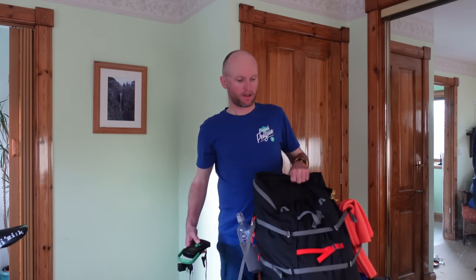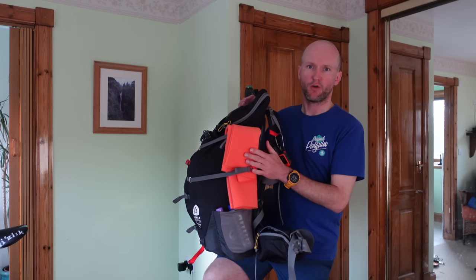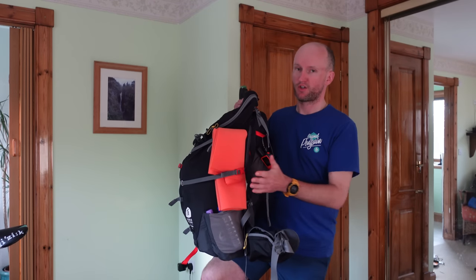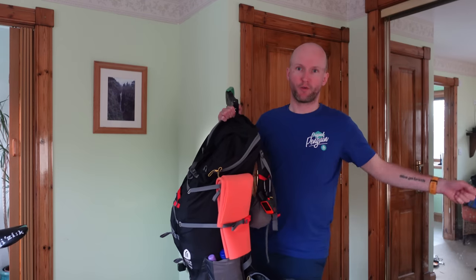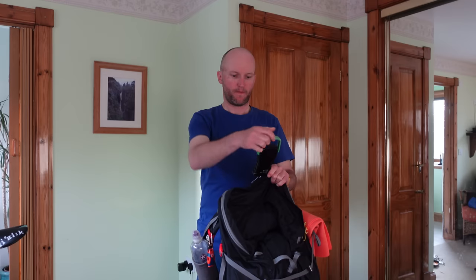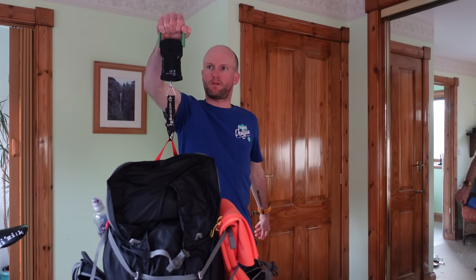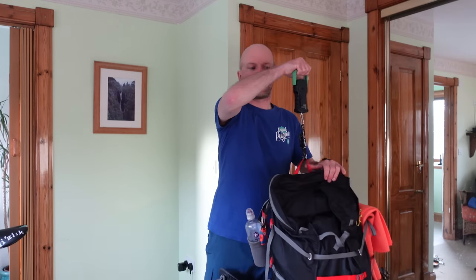So this is my rucksack without food — before I weigh it, I'll briefly mention I also carry that orange foam mat, an idea I got from Darwin on the Trail, a big American YouTuber. It's not much heavier than a sit mat but you can open it out, stretch on it, use it as a little bit of extra insulation — loads of uses. That is 7.4 kilograms.